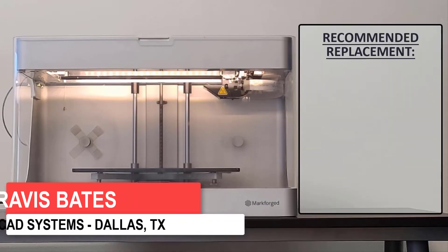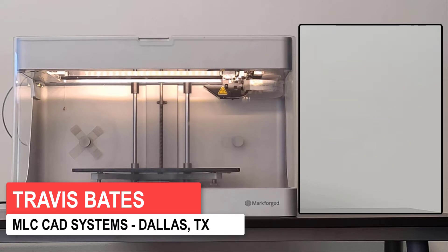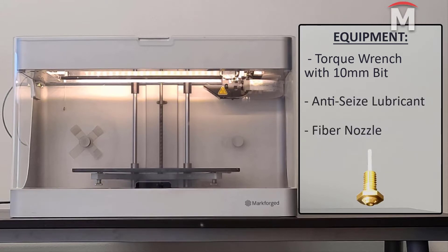It is recommended that the fiber nozzle be replaced every 750 cubic centimeters of printed fiber. To complete this replacement we will need a torque wrench with a 10 millimeter bit, anti-seize lubricant, and a replacement fiber nozzle.